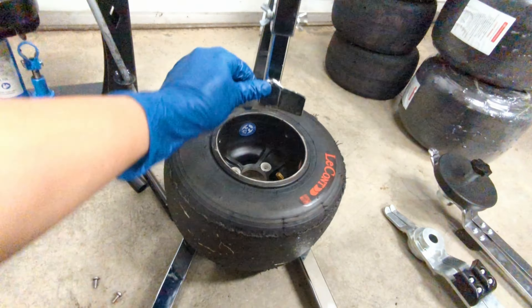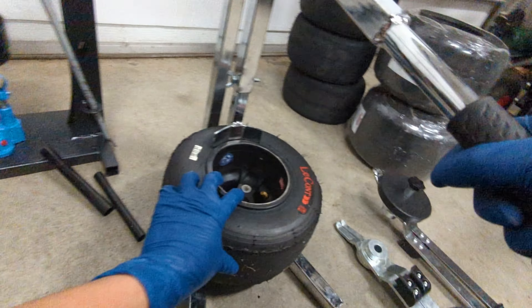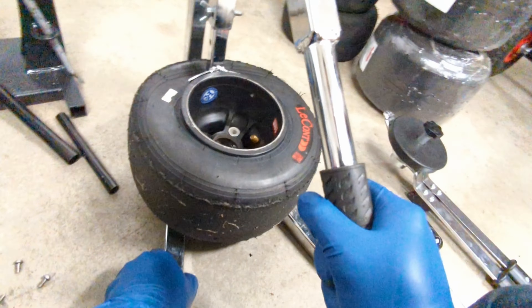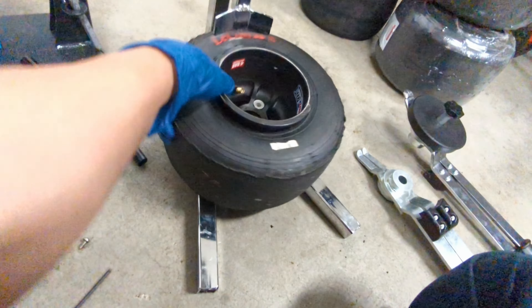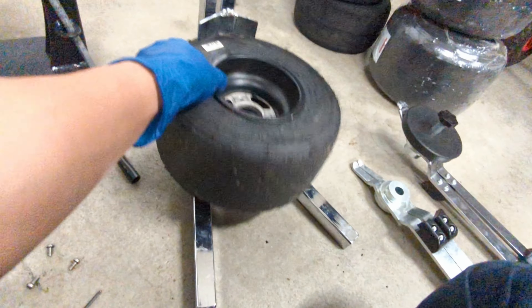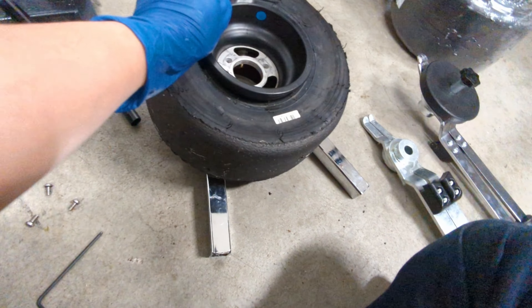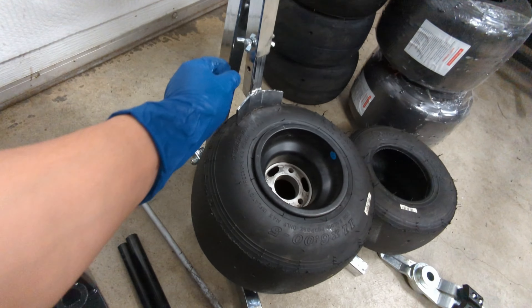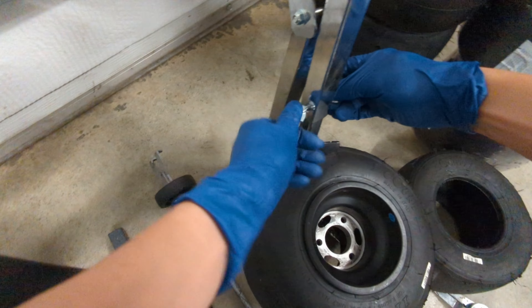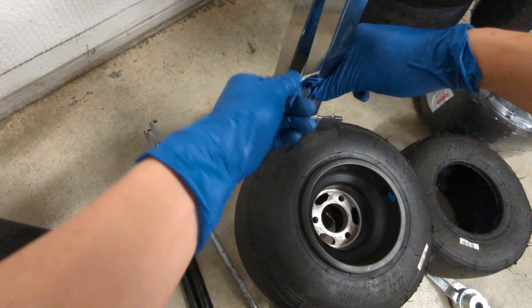Next you'll need to use the bead breaker. It's pretty straightforward — just line it up with the edge of the tire and put your weight down on it. Flip it over and do the other side. For the bigger rear wheels you'll probably need to adjust the height or maybe the angle of the bead breaker. You can usually find one setting that works for both the front and the rear and then just leave it set.